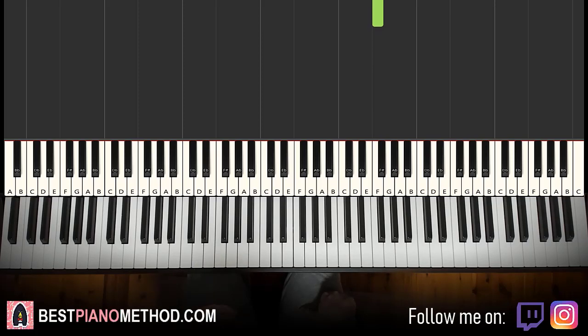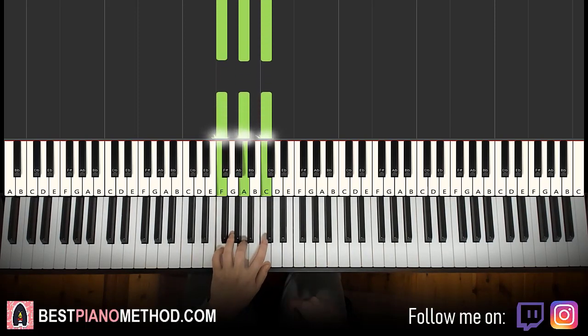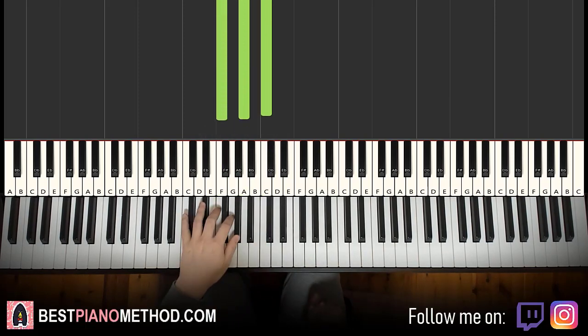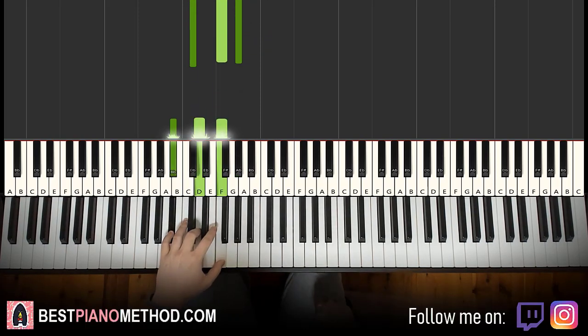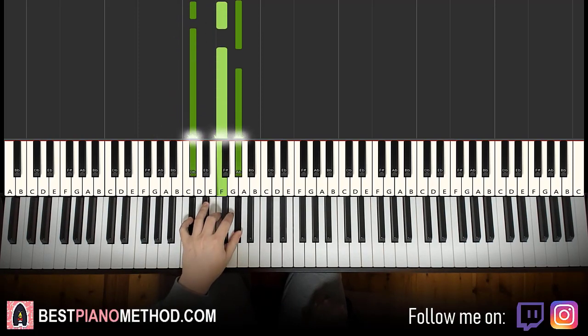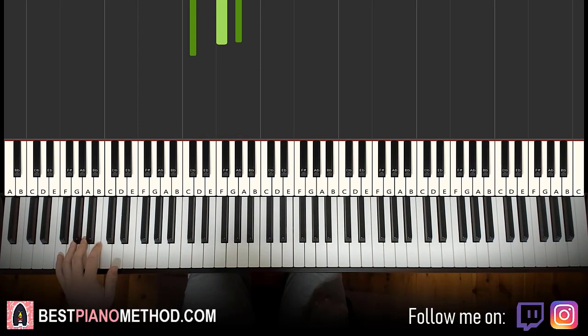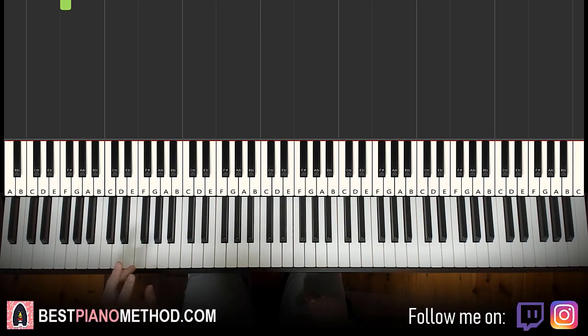That's the right hand. For the left hand, we have the following chords: it goes F major, which is F-A-C — two of those F major chords. Third chord is D flat major, which is D flat, F, A flat. Fourth chord is B flat major, which is B flat, D, F. Then finish it with the lowest F played two times — that's like the iconic Netflix low bass 'dum dum' motive.